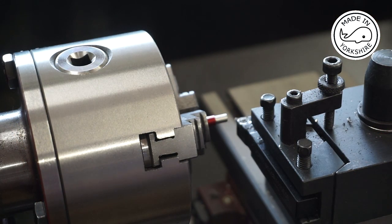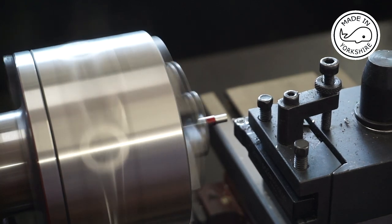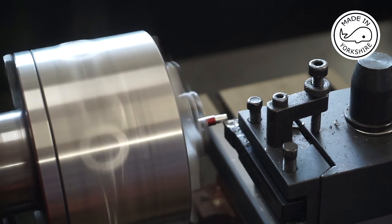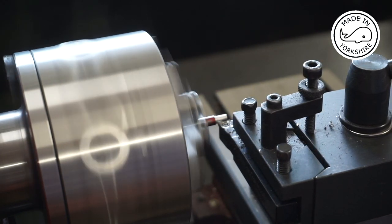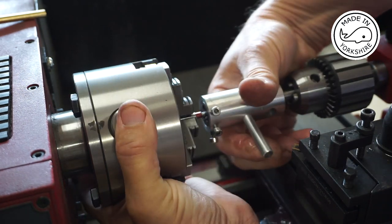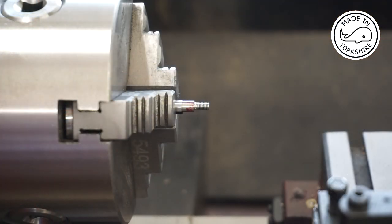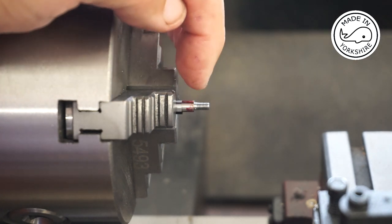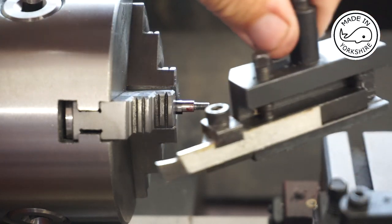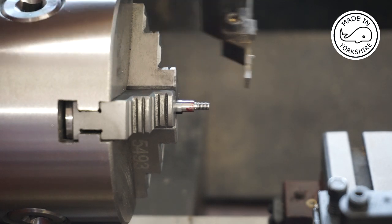For the final cut I'll use the fine feed on the carriage. Well, that seemed to go okay, but one problem I've got with these dies — even if I turn them around — I can never thread right up to the shoulder. So what I'm going to do is use this sixteenth-of-an-inch parting tool just to take that little bit off up to the shoulder so that the piston can screw right on to that edge.